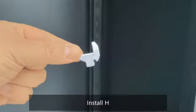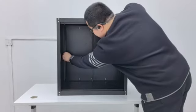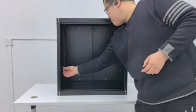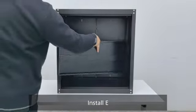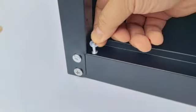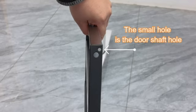Install H. Install E. Install J. Install L and R. Install E.